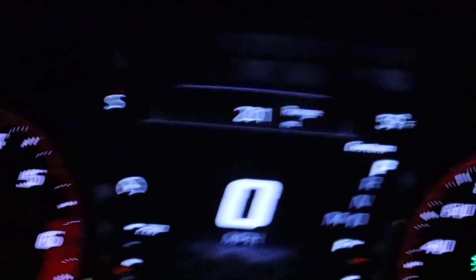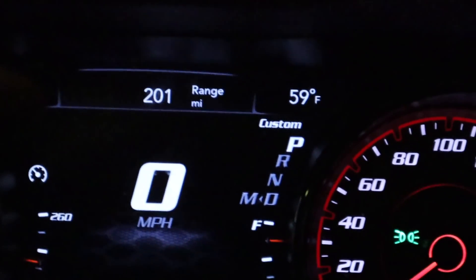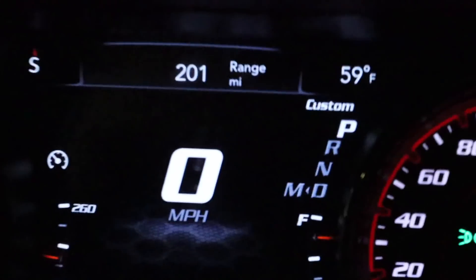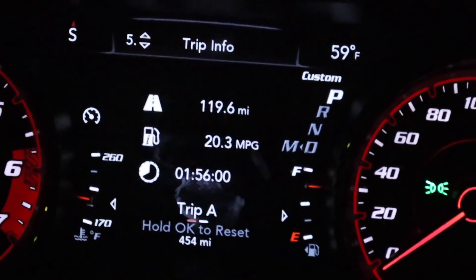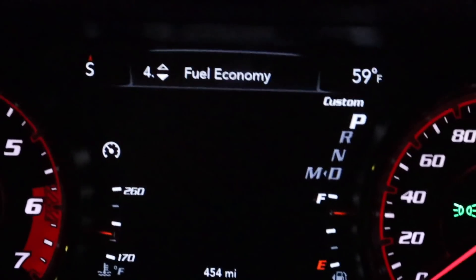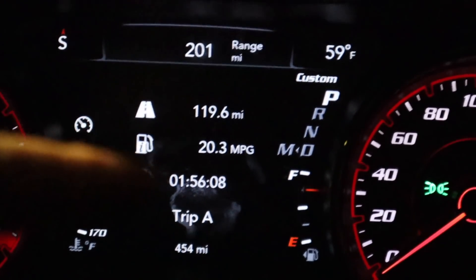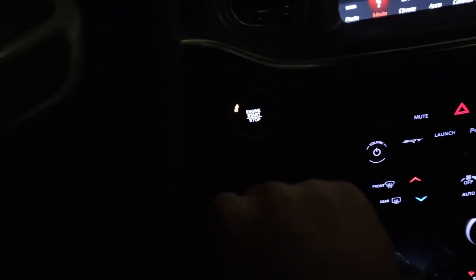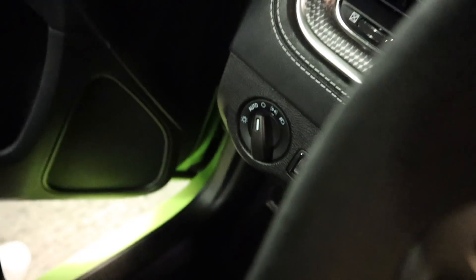Since I filled up, it's been over 200 miles — I think I saw 215 and that was it. It says I averaged 15.4 overall on the Hellcat, but the trip here I averaged 119 miles and got 20.3 miles a gallon. Definitely not the most fuel efficient car, but one of the most fun.